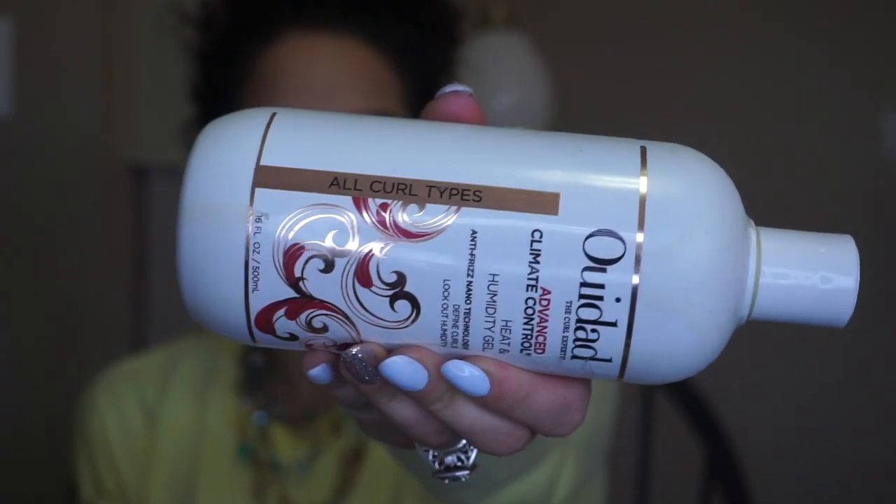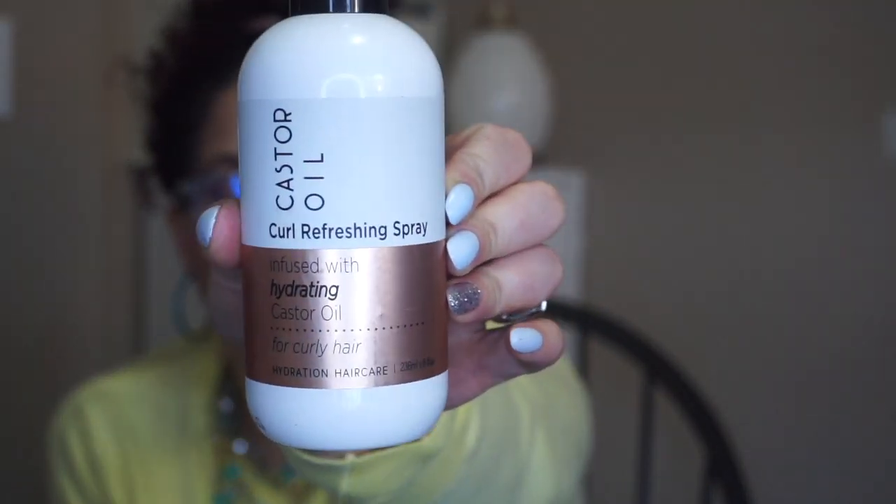The newest one I found was the Advanced Climate Control Heat and Humidity Gel, Anti-Frizz Nanotech for defining curls. I was almost out of my other one so I bought this, and this one says for all hair types. This bottle retailed for $12.99, the classic curls one is $16.99 at Winners, and the little one was $3.99. These products on their website are really pricey, so I'm really surprised that I found them and they're priced so well. I also found this Castor Oil Curl Refining Spray infused with castor oil, for curly hair.